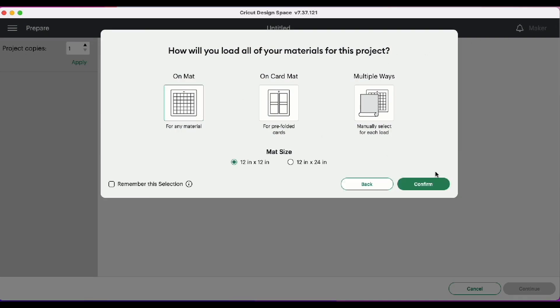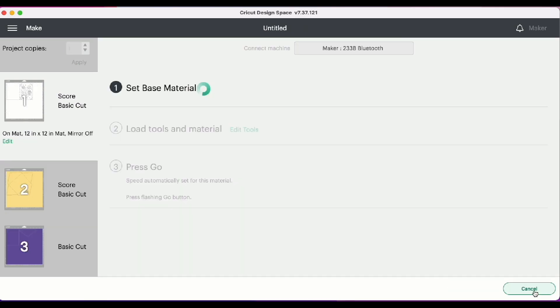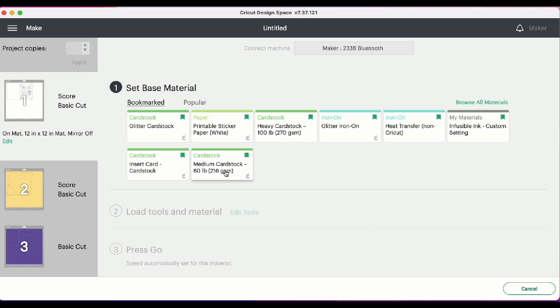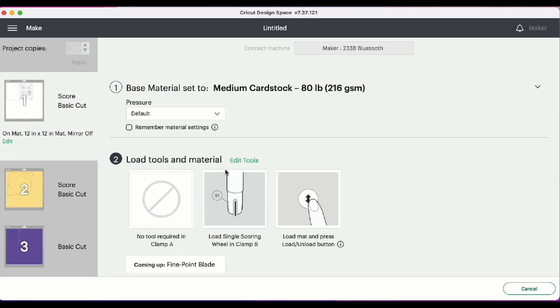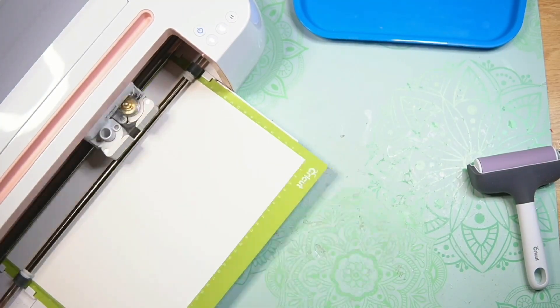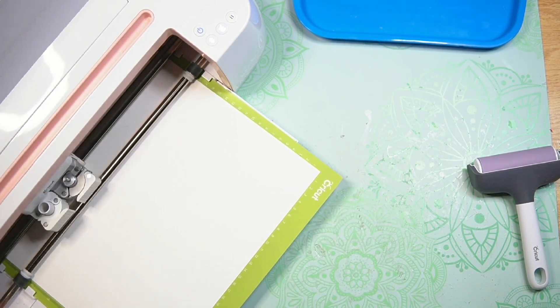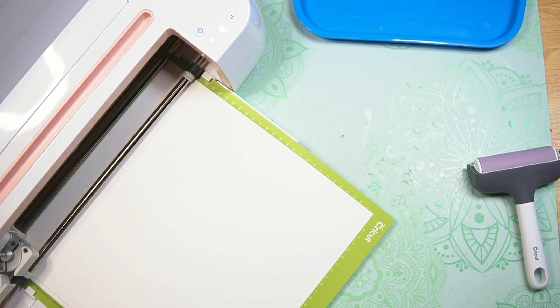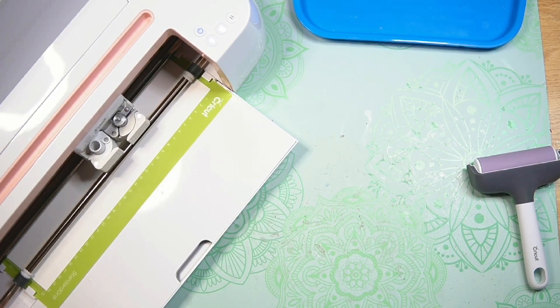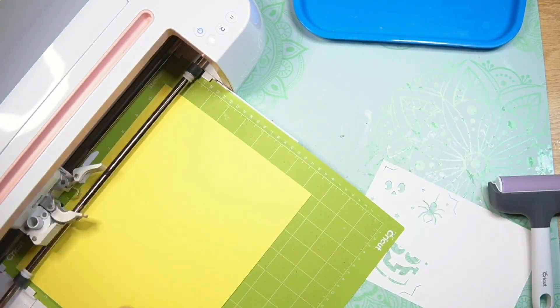I'll be using the mats for this project, and you can see the different mats for this project. Go ahead and click Continue. I'll be using medium cardstock for this project. Step 4: Cut out the design.